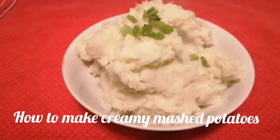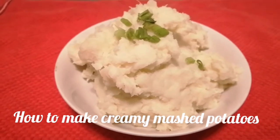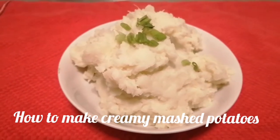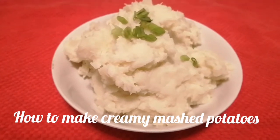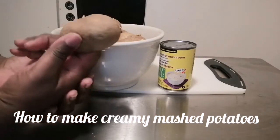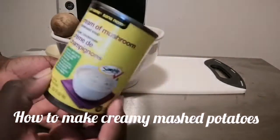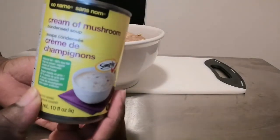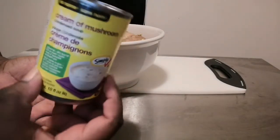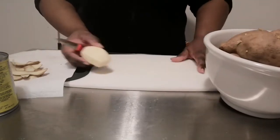Hi friends, it's Maya coming to you with another video and we're making creamy mashed potatoes, so let's get started. For this recipe you're going to need some potatoes — any potatoes that you have — and my secret ingredient: cream of mushroom soup.